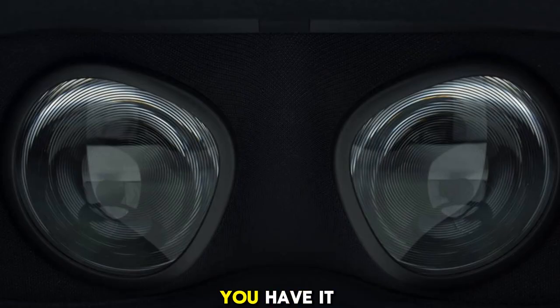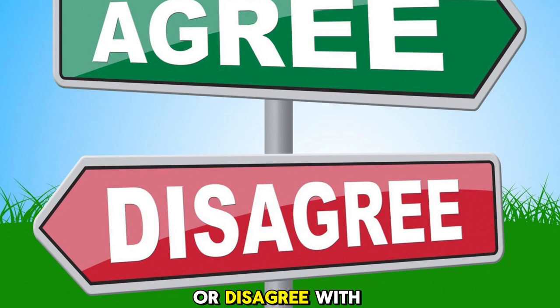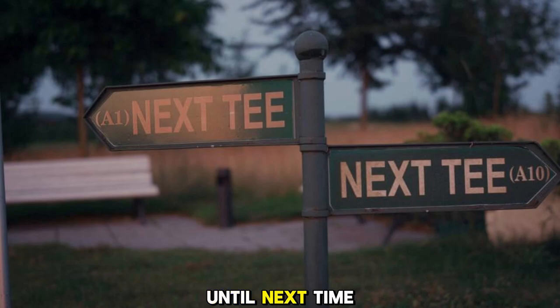Yikes, so there you have it folks — everything we dislike about Apple's Vision Pro. Thanks for joining me in this discussion. If you agree or disagree with our points, let us know in the comments below. And as always, don't forget to like this video and subscribe for more content like this one. Until next time!